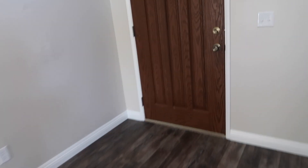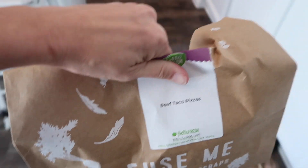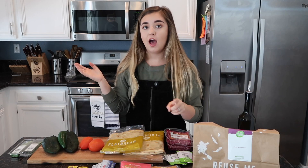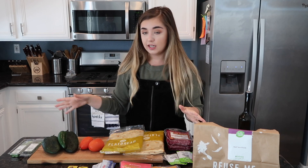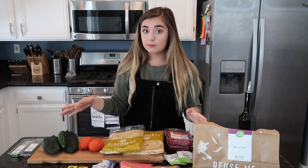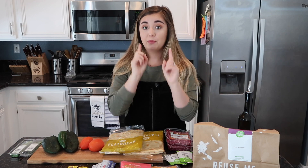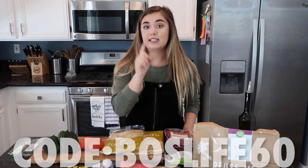Special delivery! Hey guys, as you just saw we got our HelloFresh. First of all, I'd like to thank HelloFresh for sponsoring this video. As you guys know, my mom has been out of town on recent weekends, so we've been needing a little bit of help in the kitchen department. HelloFresh wants to help you guys too — they gave us coupon code BOSSLIFE60 for six free meals from HelloFresh.